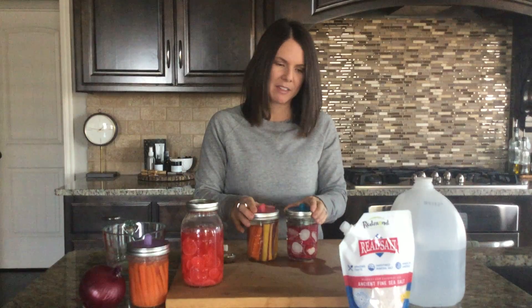Please let me know what questions you have and how they turn out — I'd love to hear. Tag me on social media at Embrace Wellness with Ashley, and happy fermenting!